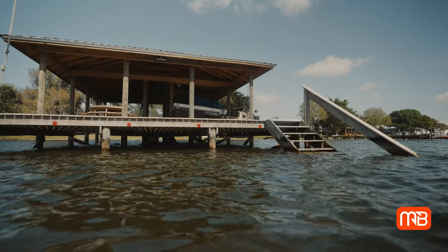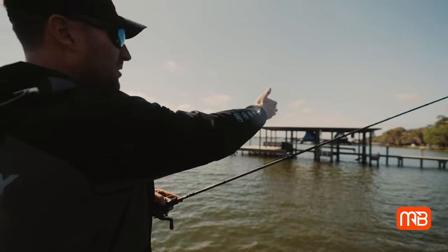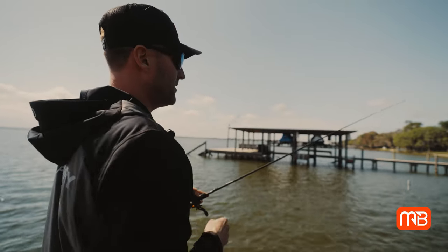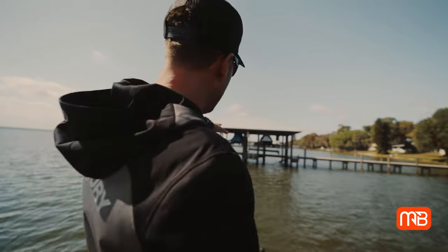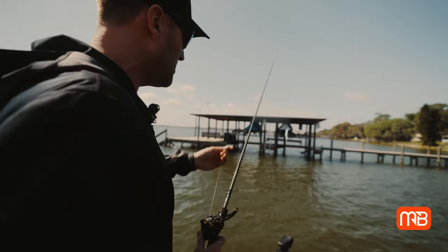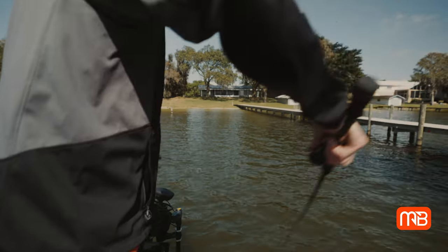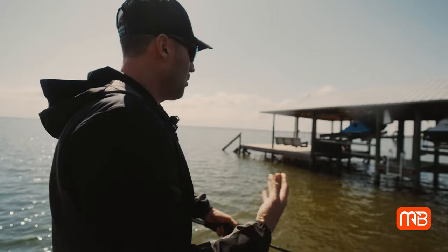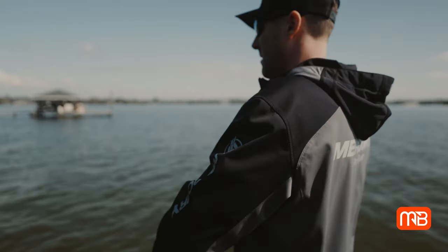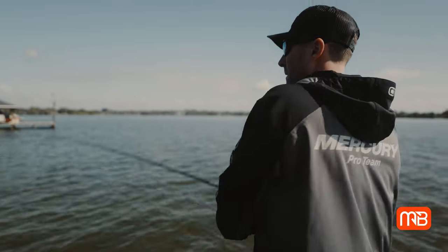A lot of these docks are actually out into deeper water, and what we found is a lot of these bass are positioning themselves about three-quarters of the way from the bank out into the deep water. I'm throwing a bait with three treble hooks, so accuracy is going to be important — I want to get it close to the shade line as well as all these poles. With the water warming, I'm going to do two or three quick twitches and then a pause, keeping a somewhat quick cadence to get a reaction bite from these fish sitting in the shade lines.